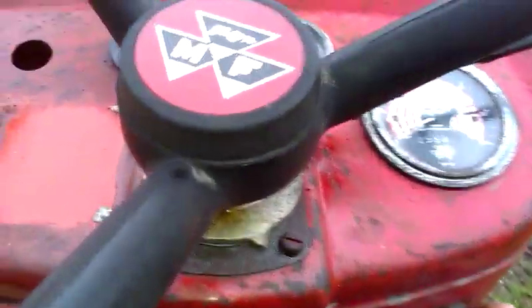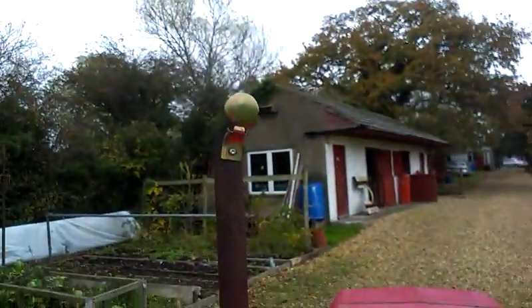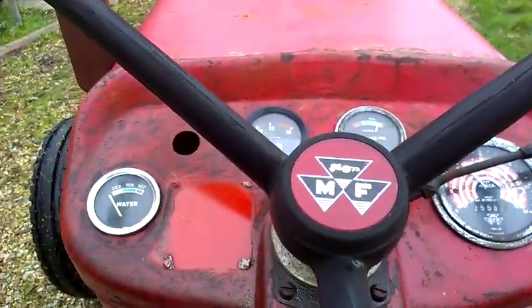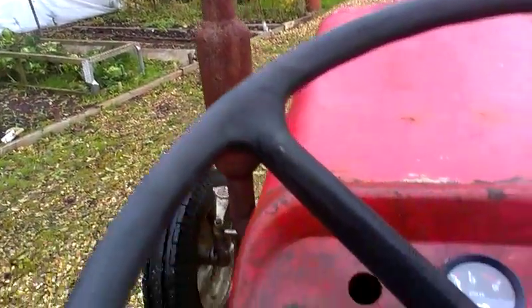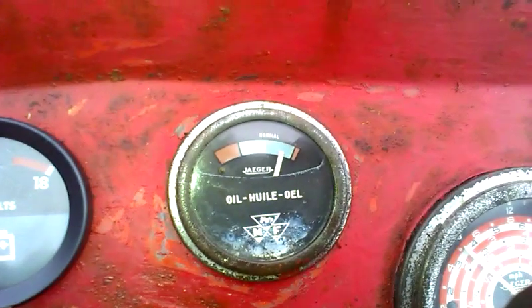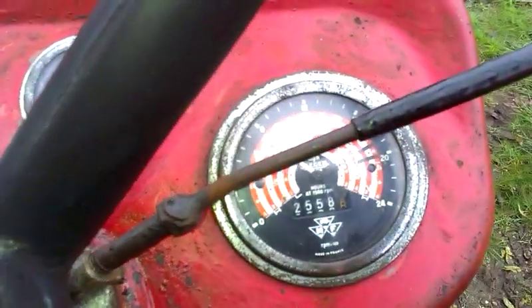Right then. We've had it run so we don't need any of the heat today. There we go — starts up not too bad. Oil temperature's fine. It's got a rattly weather cap.